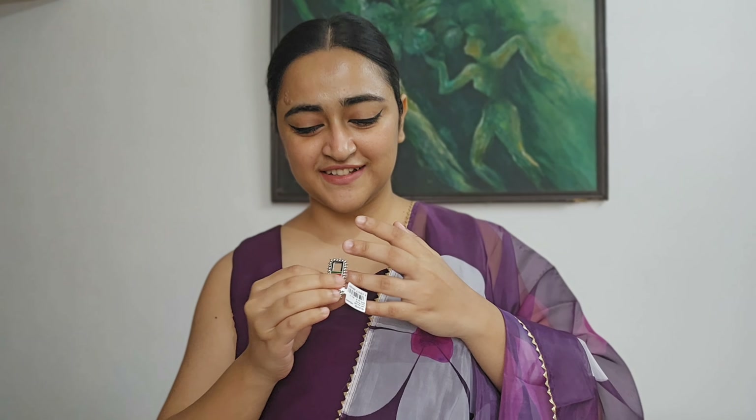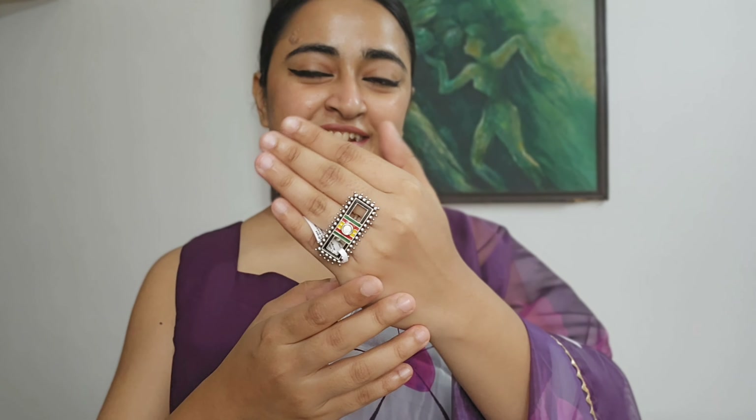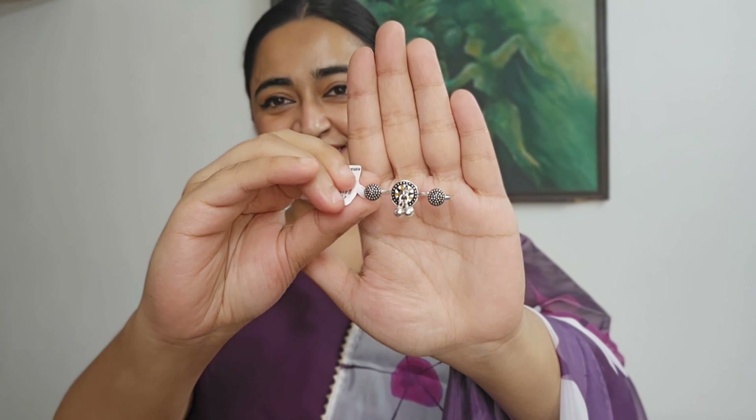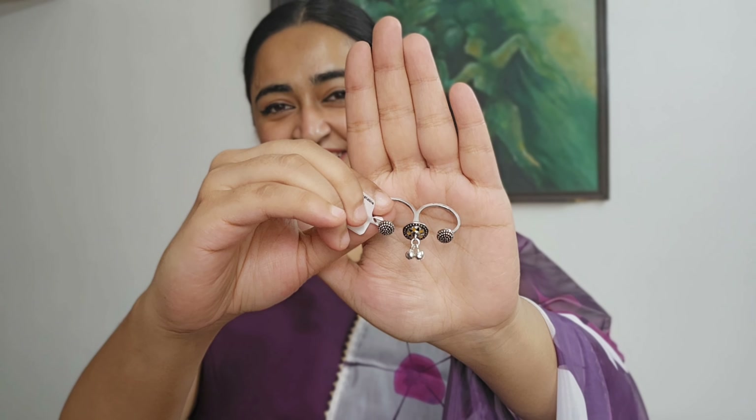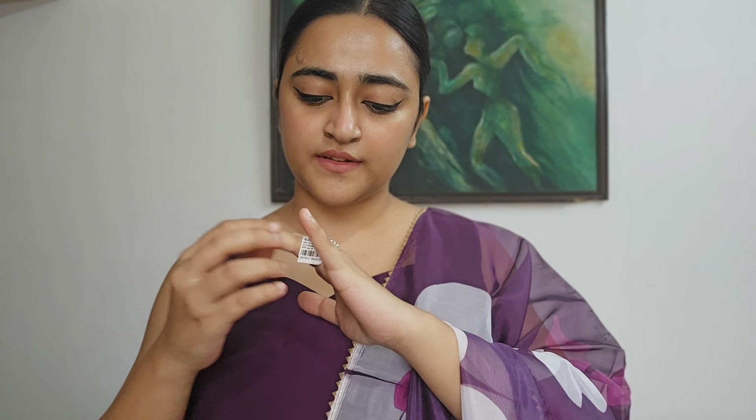This is the same brand as Amazon. This is a beautiful ring and it comes in different colors. This is very good. And this is the third ring — basically for your fingers. You can see this, it has a very unique design — a finger ring.